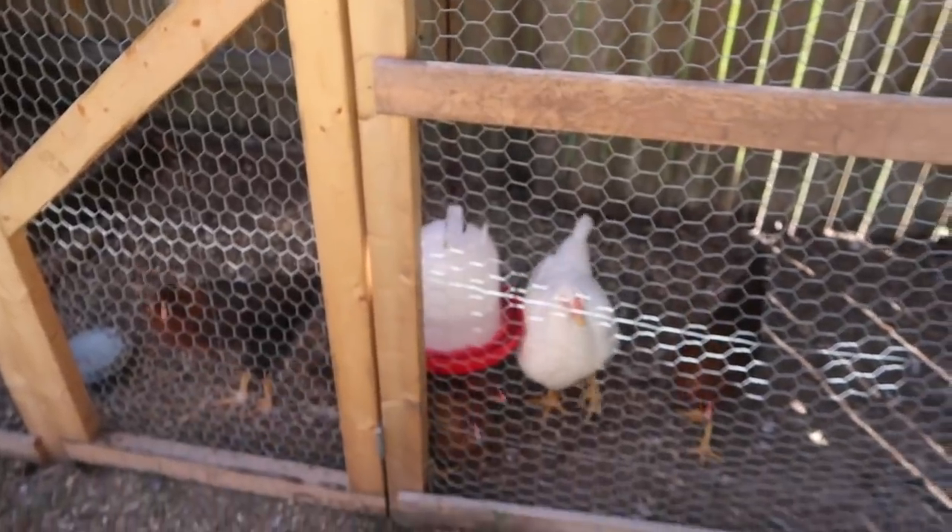It wouldn't be much of one of our episodes without a shout-out to our chickens — coming along actually pretty nicely. Hopefully we'll get some eggs pretty soon.